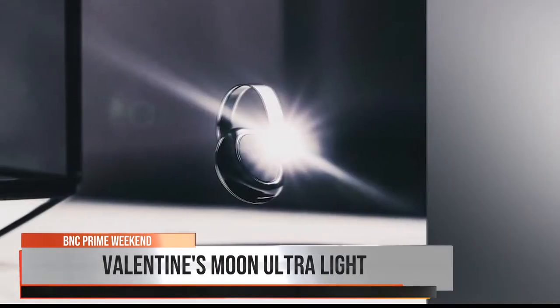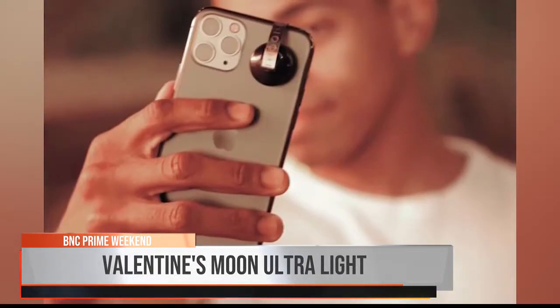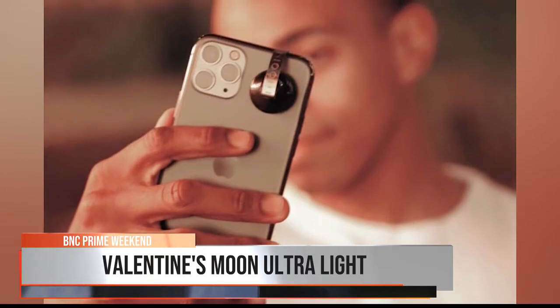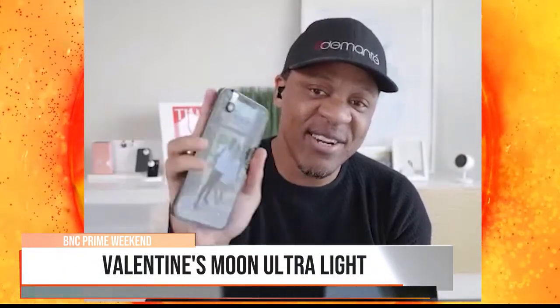So what does this thing do? I'll unzip it here and show you right now. So essentially how it works is, if you picture yourself in an environment where you wanted to take a photo or video of yourself, or get on a FaceTime call with loved ones, but there's really no good light and you're in a dark restaurant or dark environment — you can attach Moon to your phone. It works with touch; there's a sensor on each side for left and right, and you touch both sides to turn it on.